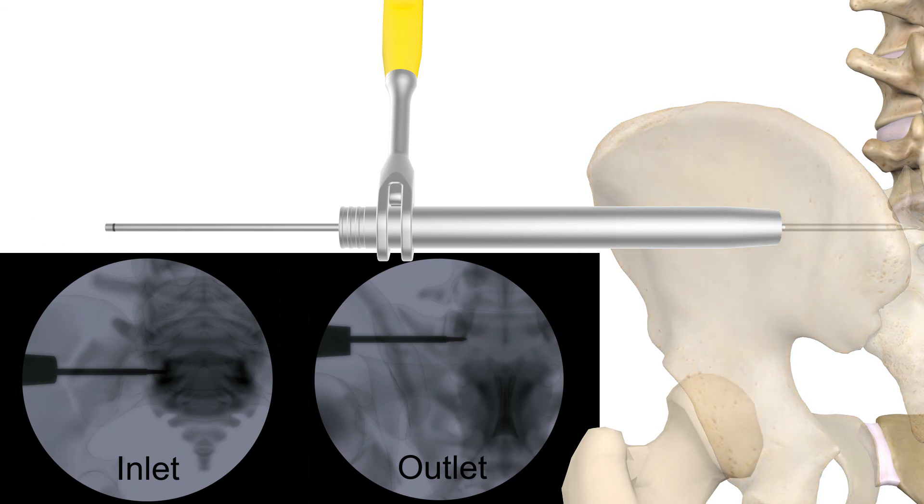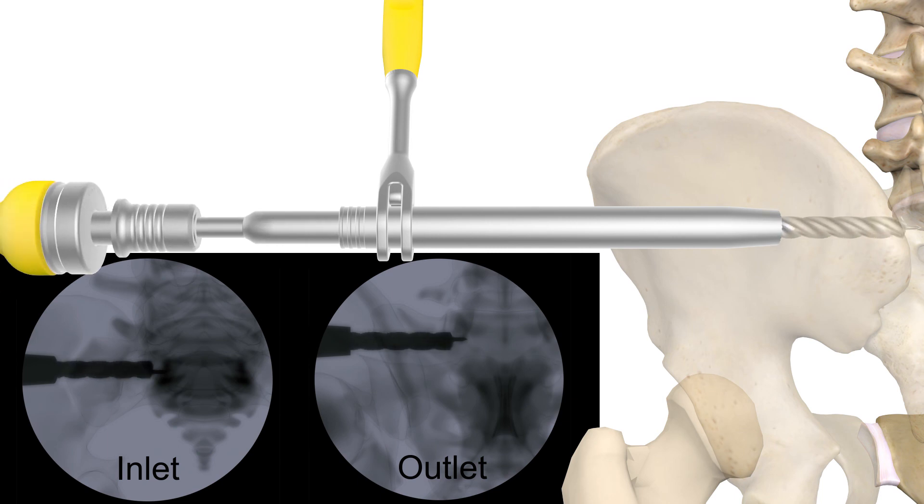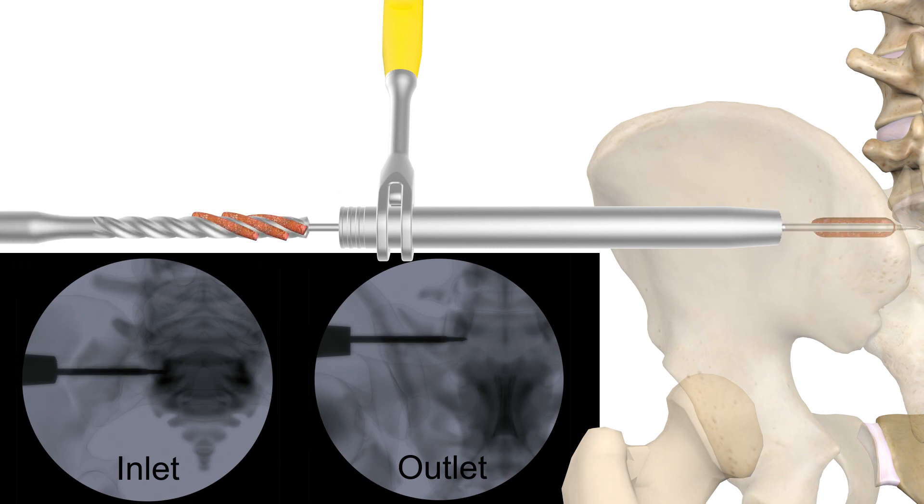Next, choose the drill for the appropriate diameter screw and, using a T-handle or power adapter, drill to the distal end of the first guide wire. Remove the drill and harvest the bone graft from the drill flutes. This graft will be packed into the implant before insertion.